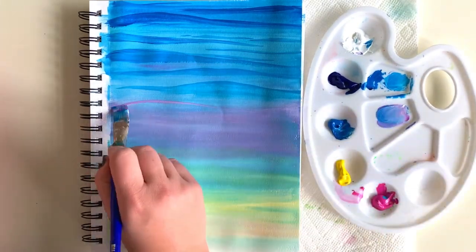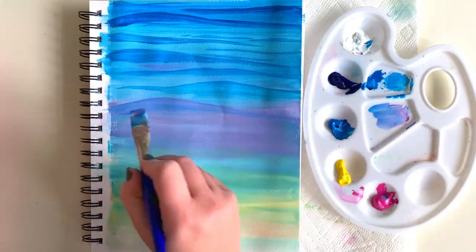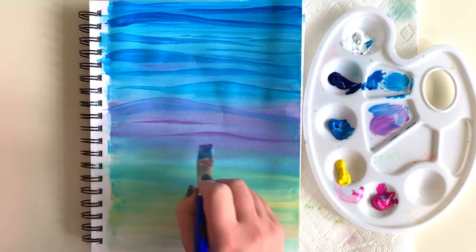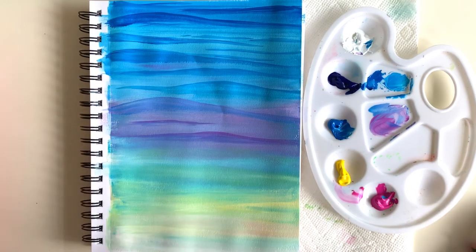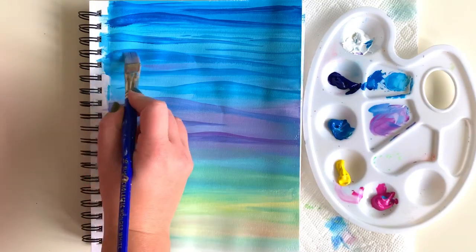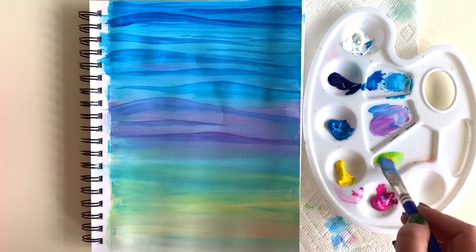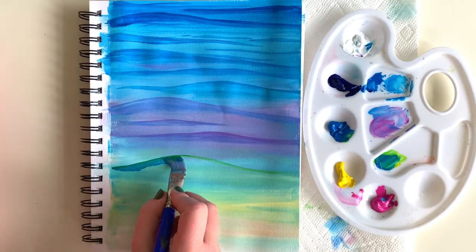Now I'm mixing up a purple color and transitioning my wave shadows into a darker purple from blue, then into a medium purple, and blending those out. I'm using a lot of water to blend into my first layer — which is the top of my waves — and now I'm transitioning into a blue-green.